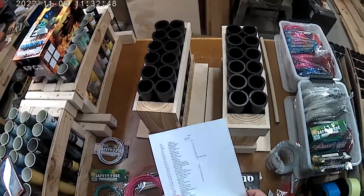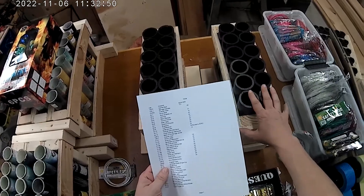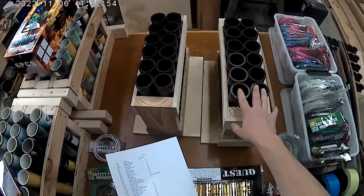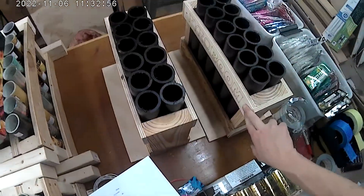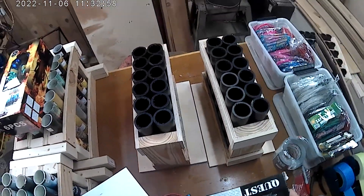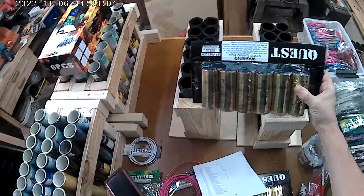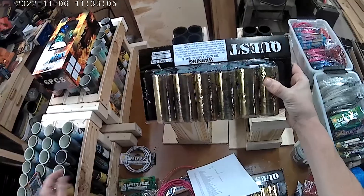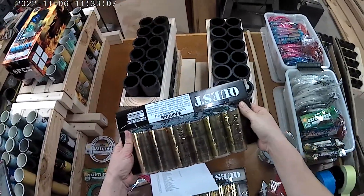For the next rack, I'm going to be doing 24 quest shells out of these two 12-shot racks that I got from PyroBoom. The quest shells don't have effects labeled on them, so I'm just going to put these in any way.